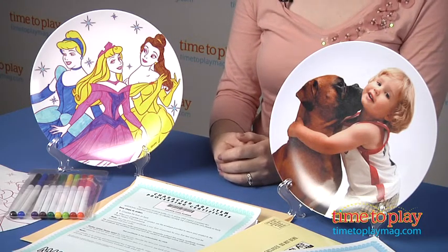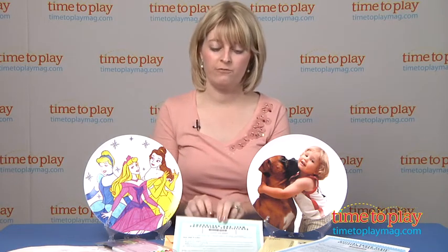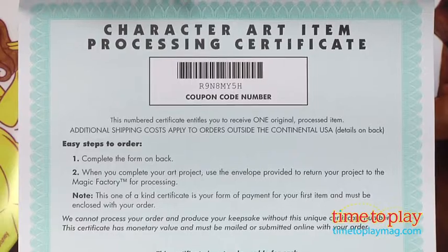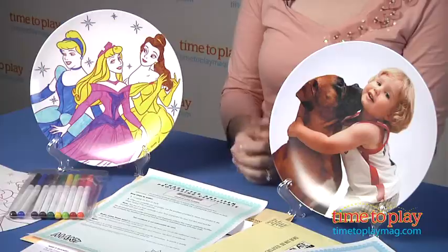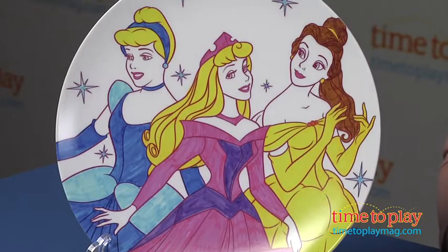The kits come with everything you need to create the plate template and then mail the template to Make-It-Products Magic Factory for processing. Just make sure that you put the postage on the pre-addressed envelope and include your official certificate and order form and payment for your plate. Within three to four weeks, you'll end up with a ten inch plate in the mail that is completely usable, free of BPA, and dishwasher safe.